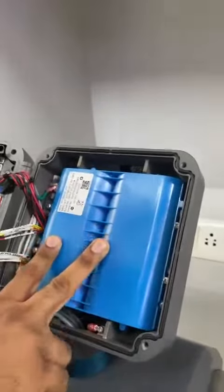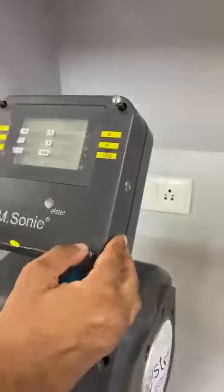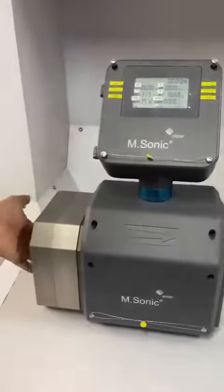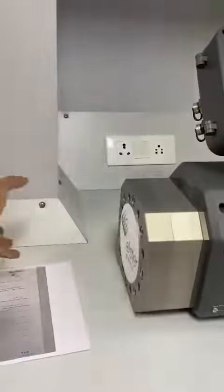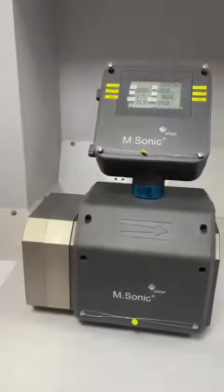It is equipped with RS485 Modbus as well. This is the lithium battery — you simply need to connect these ports in order to get the display reading. It does not require any flow conditioner or anything, so you just pass in the gas and without any pressure drop you are able to measure these parameters.